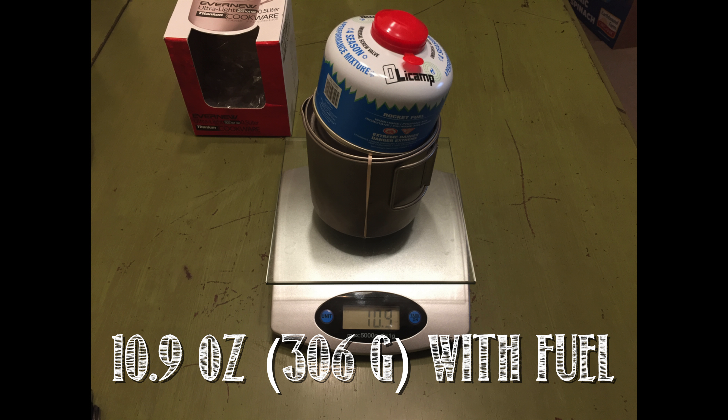Now if you add in fuel, that brings the total up to 10.9 ounces or 306 grams. And just to give you an idea, if I throw my favorite spoon back in, that brings the total kit up with full fuel to 11.6 ounces or 328 grams.